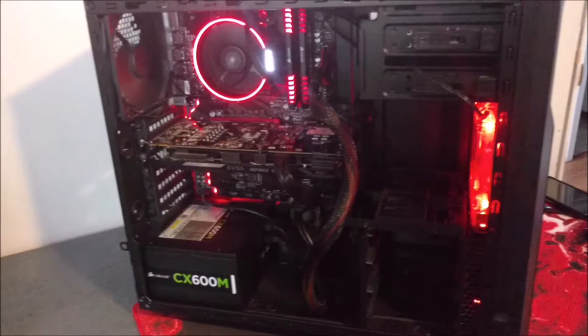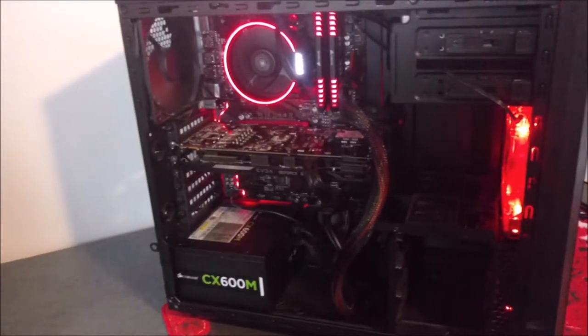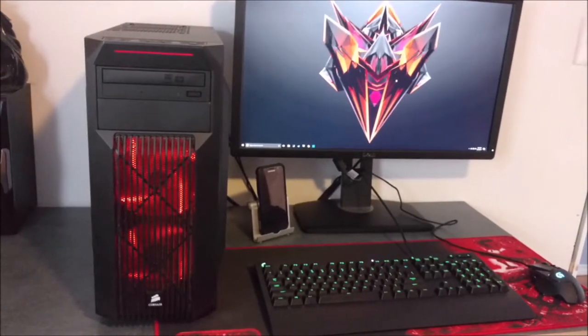I did a video on this PC — it was a build guide called the Blaziken Build Guide, or something like that. You can also see my phone right there — it's a Galaxy S7, and I have a review on that too.